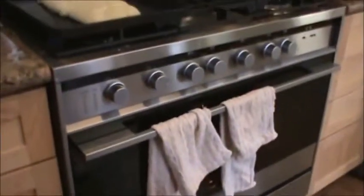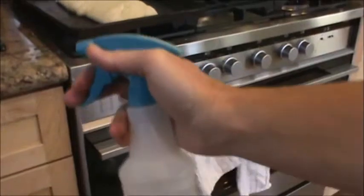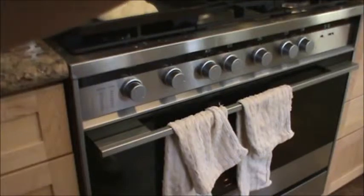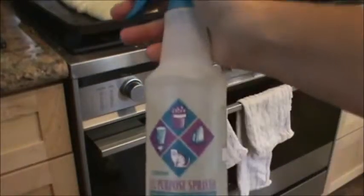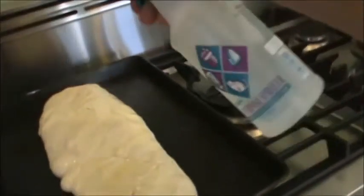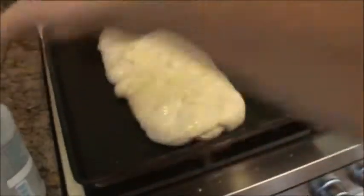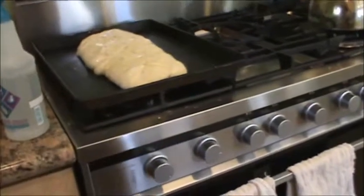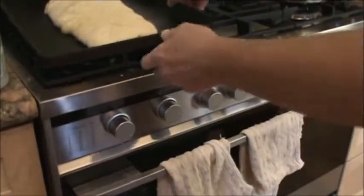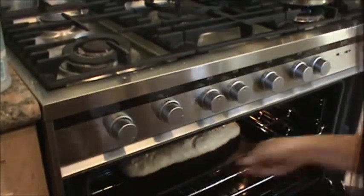Open the oven — be careful, it's going to be very hot. Before you put it in, you really need to have a spray atomizer in your kitchen for spraying water. Just before you put the loaf in, spray the top with some water. What that does is delay the forming of a crust as long as possible, which allows the bread to continue rising. Here we go — ready to pop it in the oven.